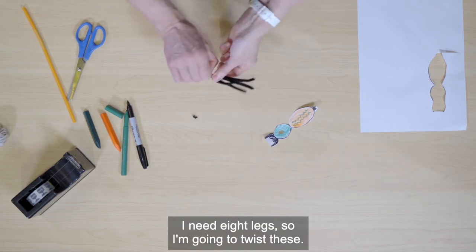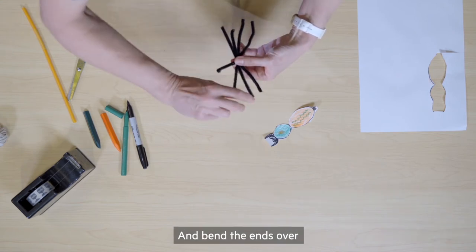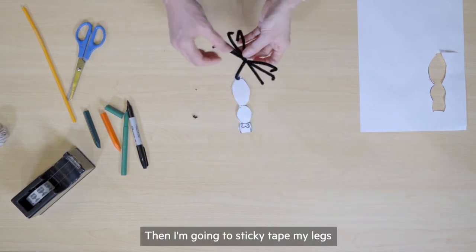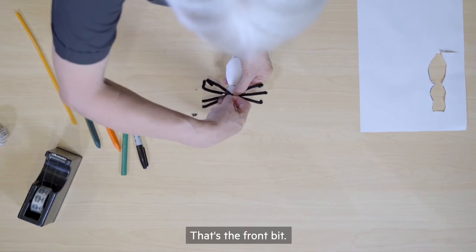So I'm going to twist these — one, two, three, four, five, six, seven, eight — and bend the ends over to look like legs. Then I'm going to sticky tape my legs onto the cephalothorax. That's the front bit.